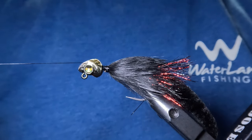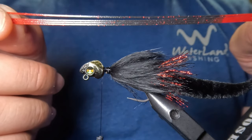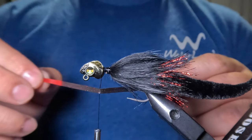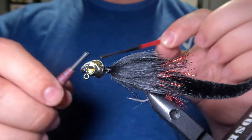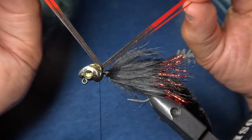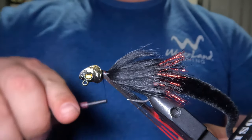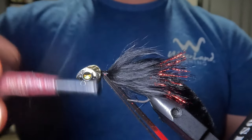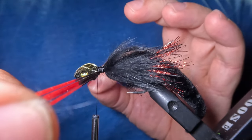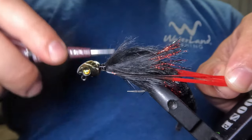Next I'm going to tie in some rubber legs using red-tipped black Crazy Legs by Hairline — just four rubber legs in total for this pattern. With my thread positioned against the jig head, I'll fold the rubber legs over my thread right down the middle and tie them in right to the base of the hook shank. Once tied in, I'll position them on either side of the jig and hold them at a downward angle as I make a few wraps, then hold them in line with the hook shank and finish tying them down to the rabbit strip.